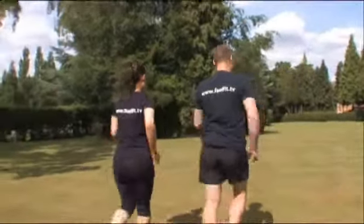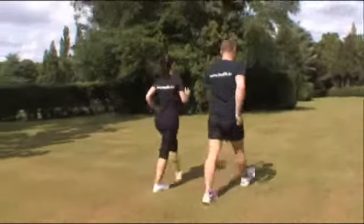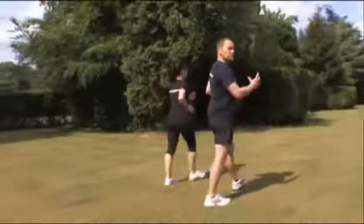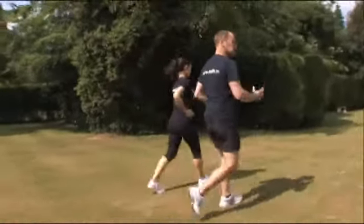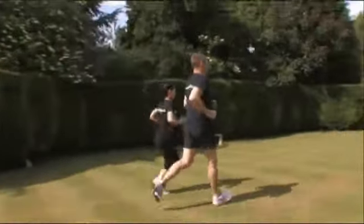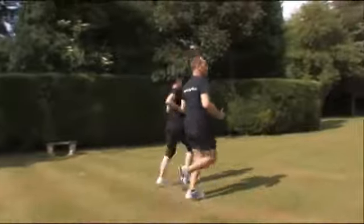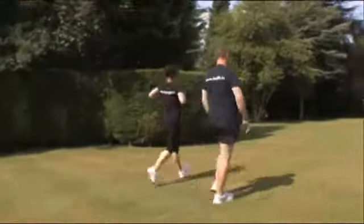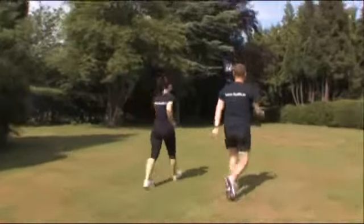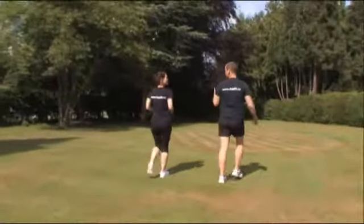Start off with a walk — a nice fast walk to begin with. And then we're not going to run off and sprint, but we're just going to up it into a little bit of a jog. And then no need to grind to a halt — we just take it back down to the walk.